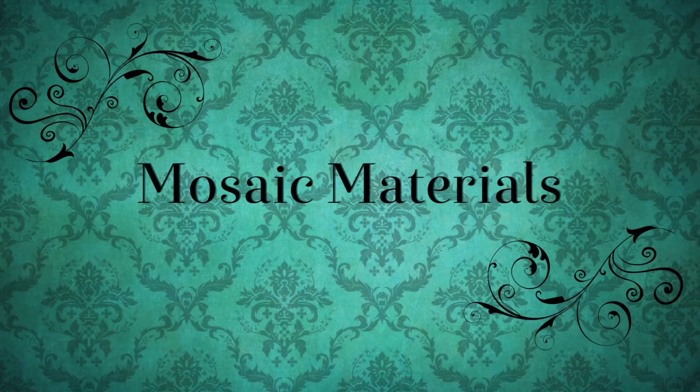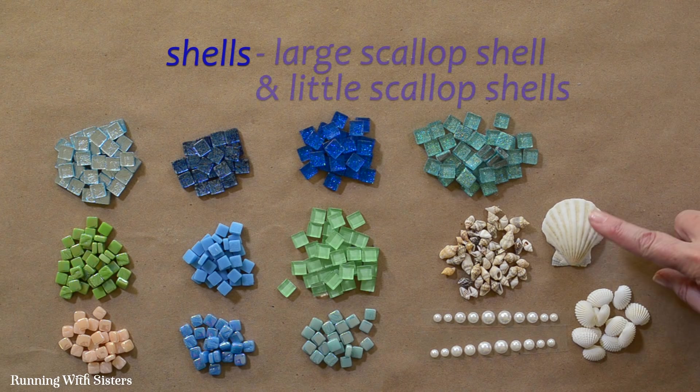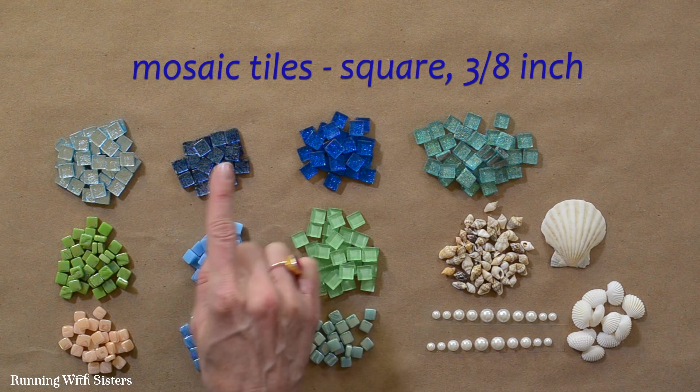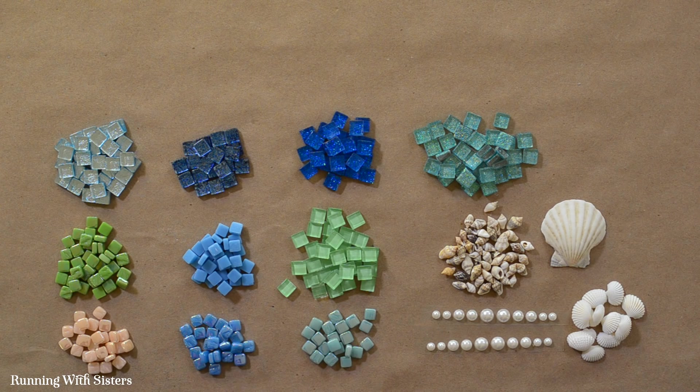For materials, you need a wine bottle — we chose one with high sides and removed the label. We have some shells featured in the design: a larger scallop shell, some little scallop shells, and some tiny cocks, which were on a strand at the craft store. We also have half-pearl stickers from the craft store. We have square mosaic tiles that are three-eighths of an inch, some with mirror backing and some with glitter backing, all in a blue and aqua oceany color story. We also have some Coke bottle ones, and some even tinier quarter-inch tiles in blues and greens. We added peach because it goes nicely with the shells.